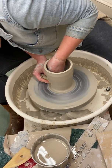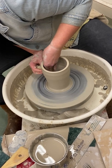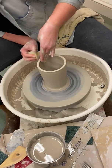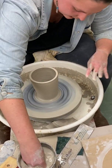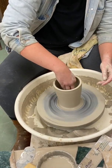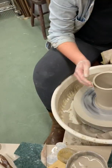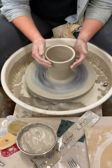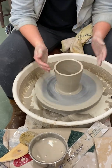It's not quite a cylinder. Before we get into making the shape, let's see how we can make this shape become more of a cylinder. Because it's not really — I mean it kind of is, but. When something is a little too wide and you want it to be more narrow, you can do this thing called collaring.